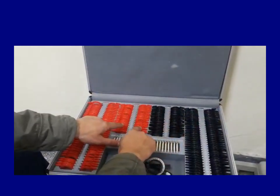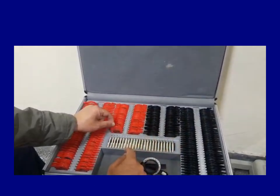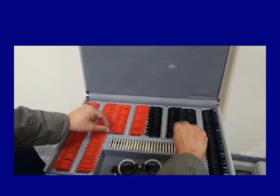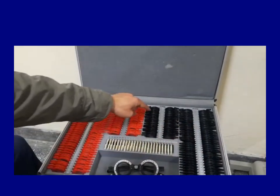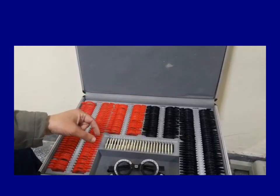In the middle, there are again red and black lenses. These are the cylindrical lenses — these are minus cylindricals and these are plus cylindricals. These are to correct astigmatism. So if the patient has got astigmatism, you need to put either the minus astigmatic lenses or the plus astigmatic lenses to correct the cylindrical error.